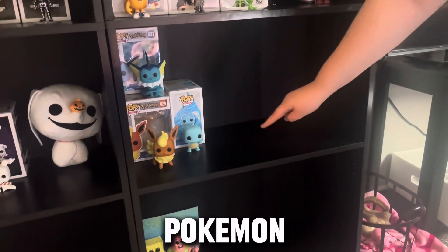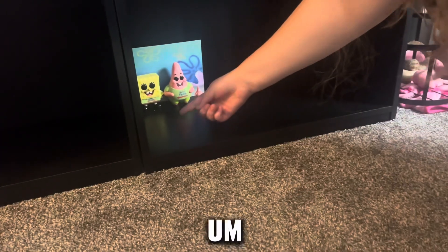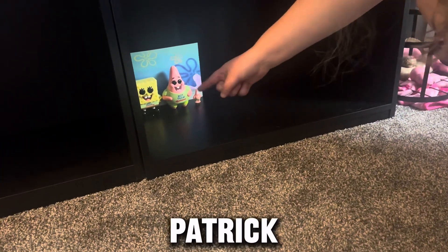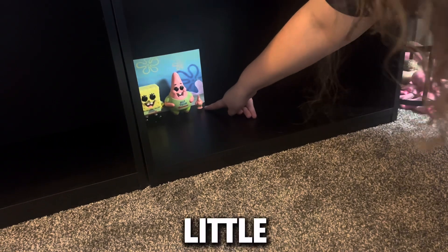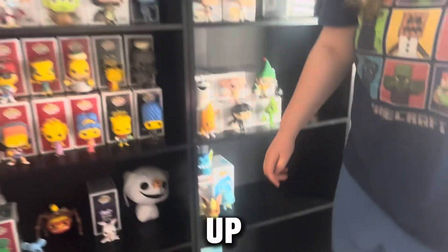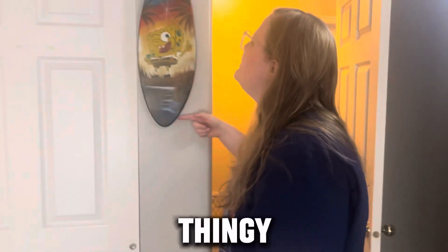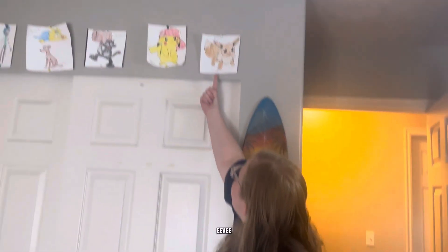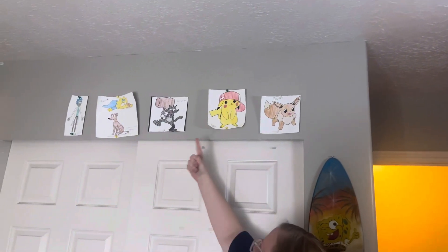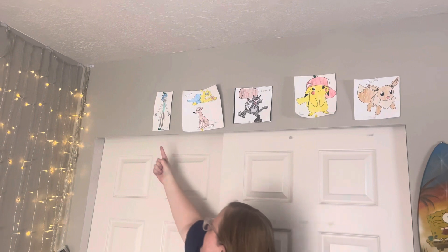Right here is Pokemon. And if you come all the way down here, we have Spongebob and Patrick, and Tupac. Then we have this little guy — he's not Funko but he's still cute. And then we come back up. Right here we have this Spongebob little surfboard thing. And then over here: Eevee, Pikachu, Scratchy, Maggie, Sally Little Helper, and Rick.